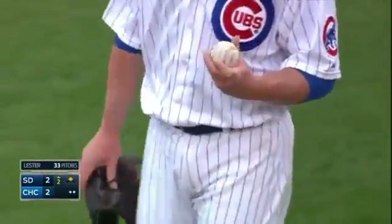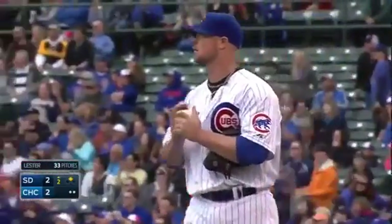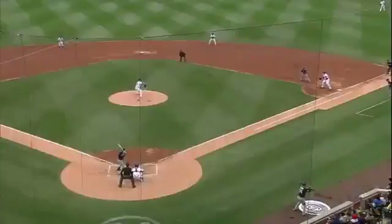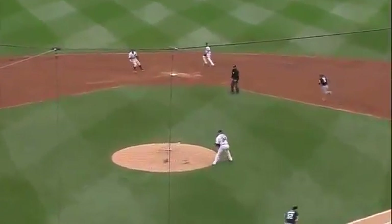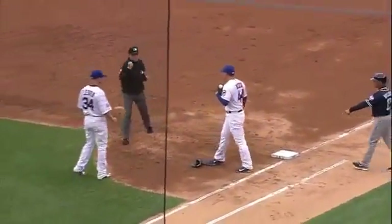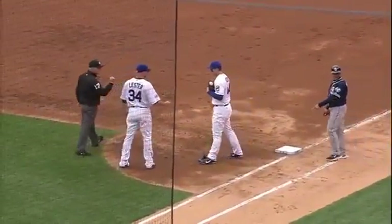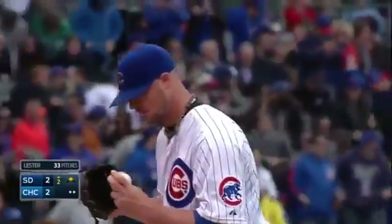The ball gets stuck in Lester's glove, and then Anthony Rizzo loses his glove in the process because he wanted to catch it. Ball stuck in the glove — Rizzo gets rid of his glove so he has two bare hands to make the catch. And the ball stays in the glove. Now if it had flipped out of the glove on its airmail over to first base, then the runner Barnas would have been saved.